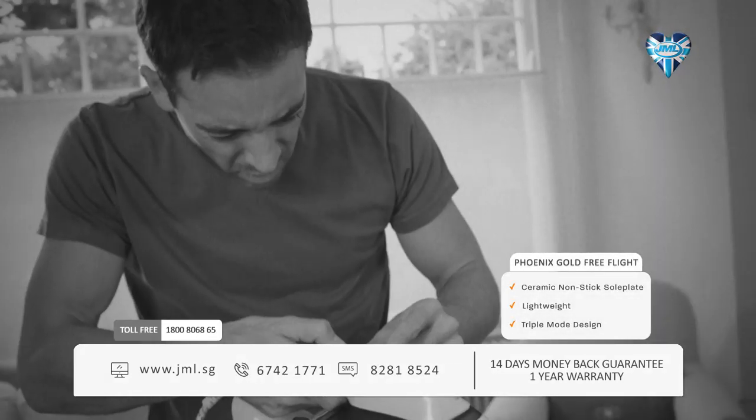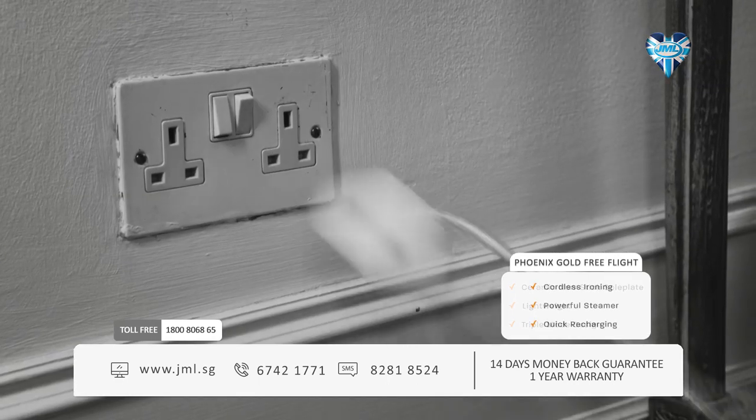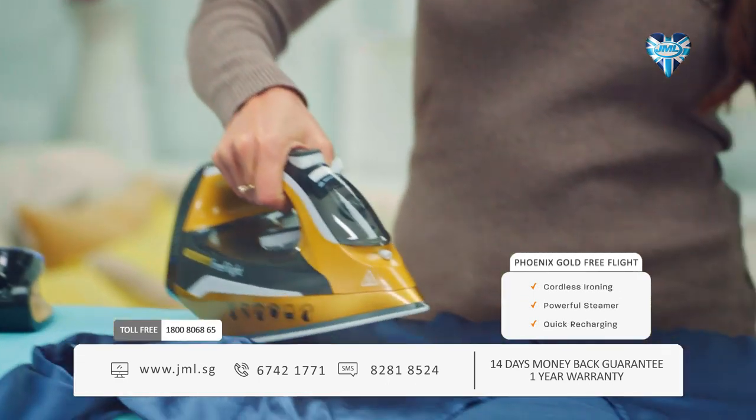Tired of ironing? Who isn't? The hassle, the stress, the tangles! Are you at the end of your rope? It's time to cut the cord and experience ironing with complete freedom.